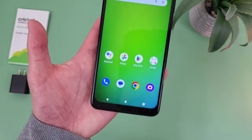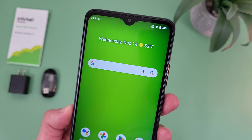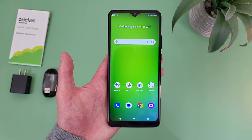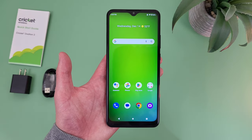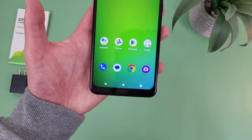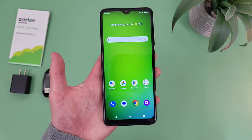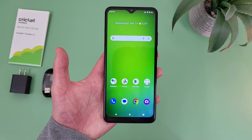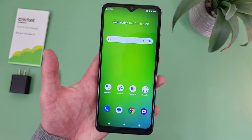This phone, along with the Cricut Icon 4, is one of the cheapest phones I've ever seen that actually has NFC. So this is definitely a great trend, and I'm hoping that in the future we start to see more and more lower-end phones have the ability to use tap and pay. If you are looking for more of a basic lower-end device but you do like to use tap and pay, the Cricut Ovation 3 does actually have NFC, so with this phone you will be able to use that feature.